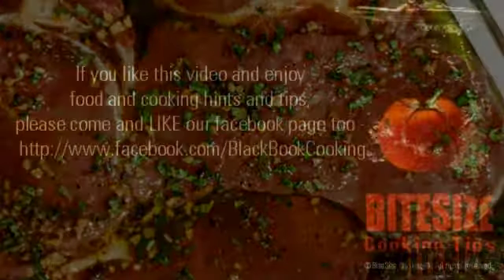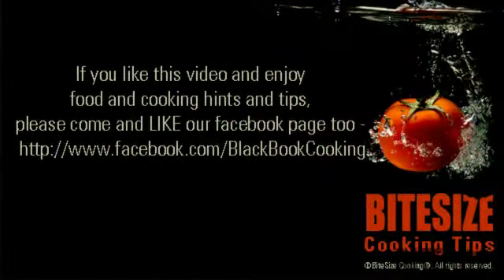Never use a marinade as a sauce unless boiled vigorously for at least 5 minutes. This will kill any bacteria from the raw meat.